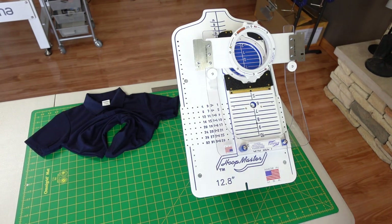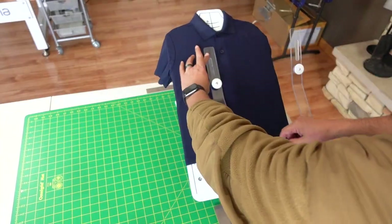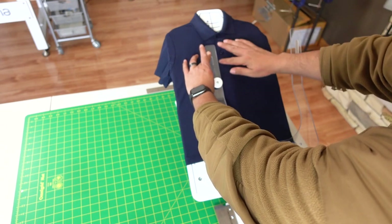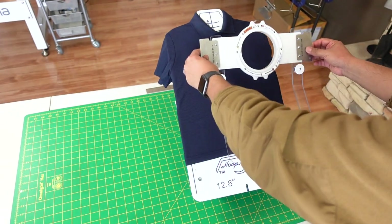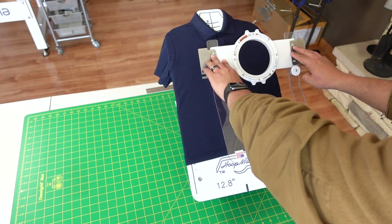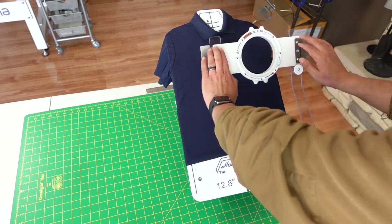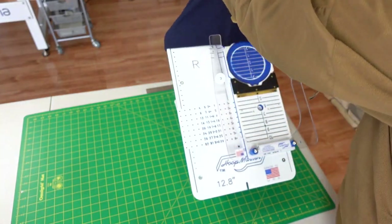Let's go ahead and hoop up our shirt. You can see that this line is parallel to your collar, the button part. Once you see that, you're good to go. When I push down, this center point is very close to my center point here and here. And once you're good to go — snap — and ready to go.